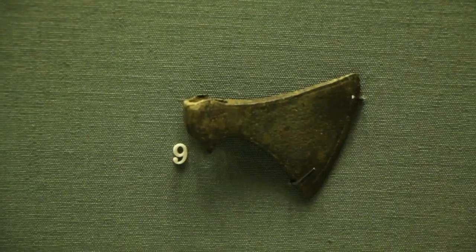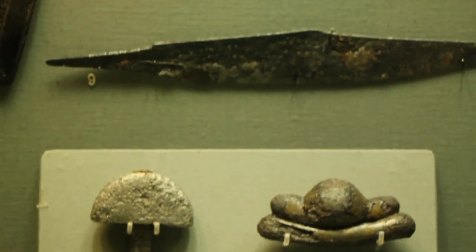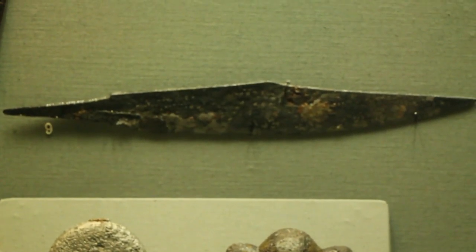This is a miniature copper alloy axe head from Loch O'Flynn, and an iron scramasax knife from Christchurch Place.